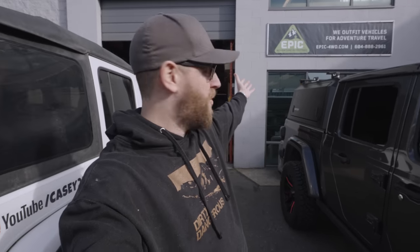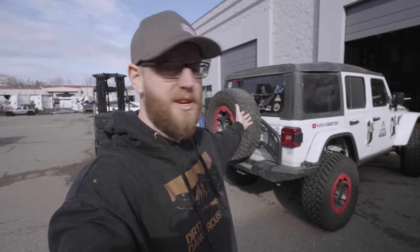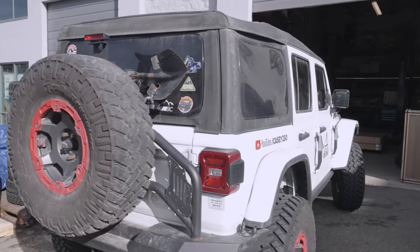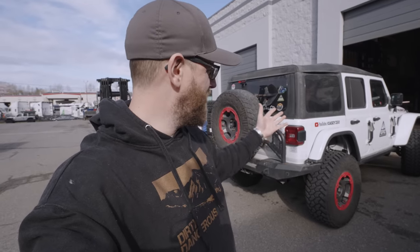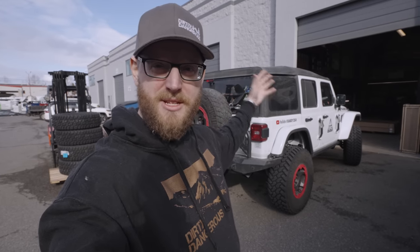Welcome back to the channel, guys. My name is Casey and we're having a shop day here at Epic Adventure Outfitters. We are getting the Wrangler ready for Easter Jeep Safari. We're heading down to Moab in one week and you can see there's no roof rack on here, no rooftop tent. We took it all off, lightened the Jeep. We're going to go do some rock crawling and add a few upgrades to convert the Overland Jeep into more of a rock crawler Jeep.